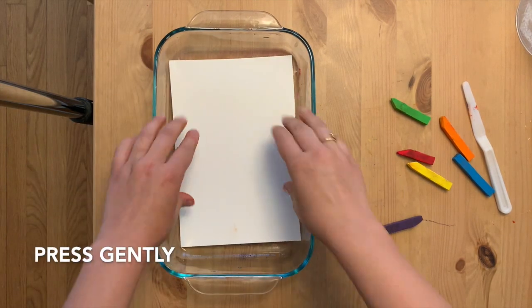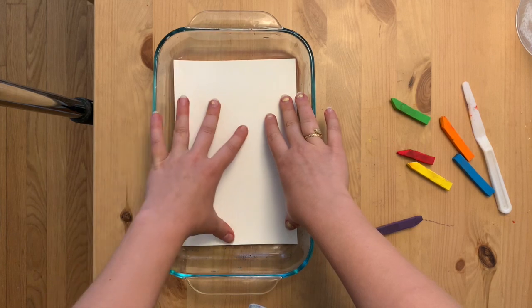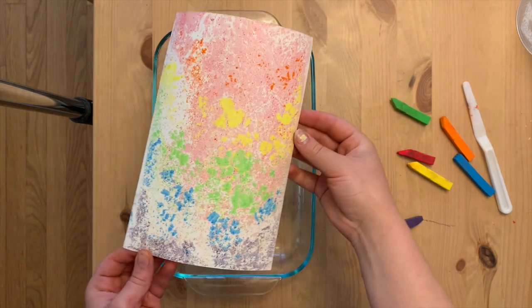Once again, I lightly press my paper onto the surface of the water, holding it there for just a few seconds. And voila — a rainbow print.